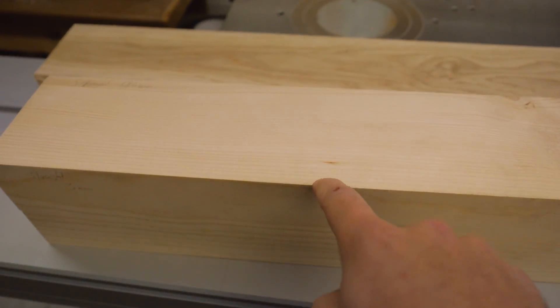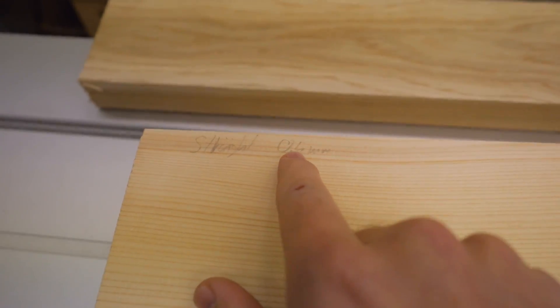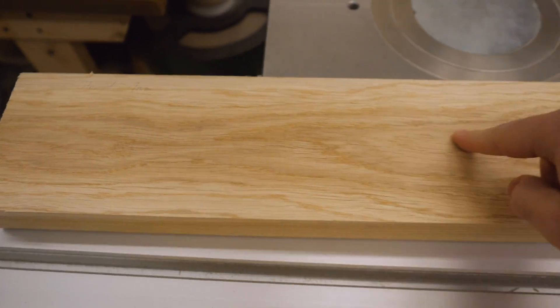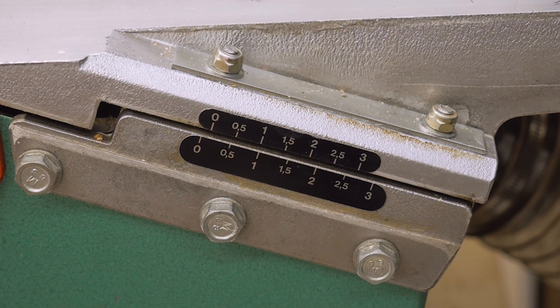I've prepared this piece of spruce and this piece of oak with the old cutter head — a half millimeter pass on the jointer, a three millimeter pass on the jointer, and a one millimeter pass on the jointer. Now I'm going to repeat these cuts and then compare them to the old cuts.